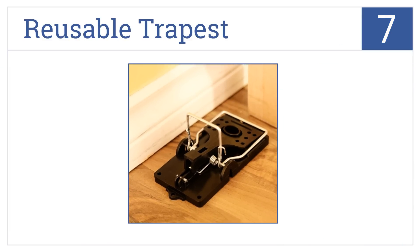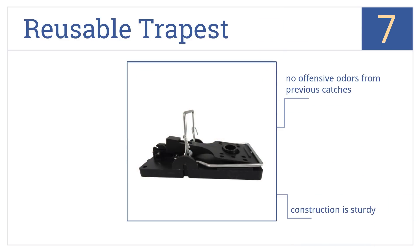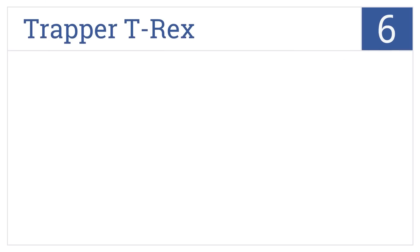At number 7, the Reusable Trap Est is made with washable material, making it sanitary and reusable. The trap also opens easily over a garbage can for quick and hands-free disposal. It maintains no offensive odors from previous catches and has sturdy construction, but the trigger is not sensitive enough.